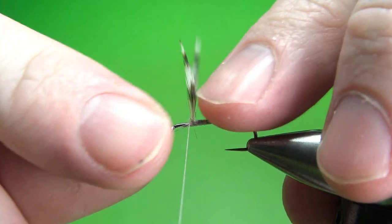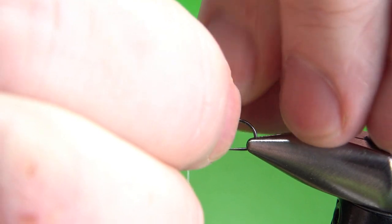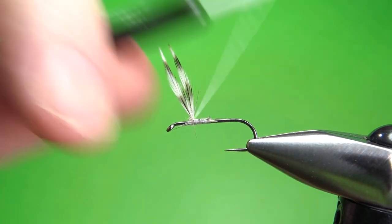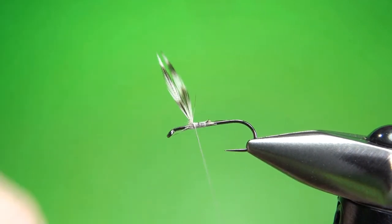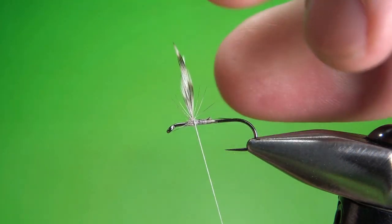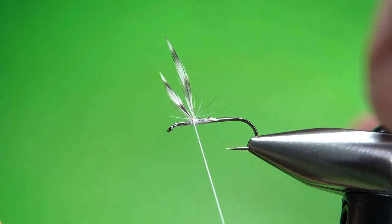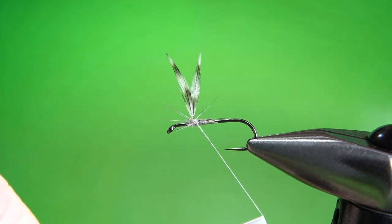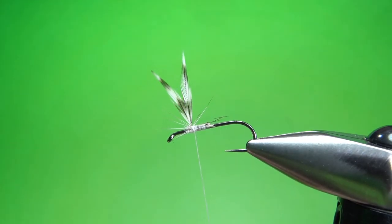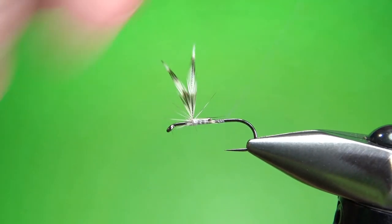When you've got your wings sticking up, you'll see they're not angled out like we want. So we're going to spread them out and put some figure eights — some X-wraps behind them — just to widen them out a little bit and give us that spinner type look. Two X-wraps usually will work. Don't worry about getting it perfect; we can always use the hackle we're going to wrap in a minute to help position them. Go ahead and take your thread back to the start of the bend.